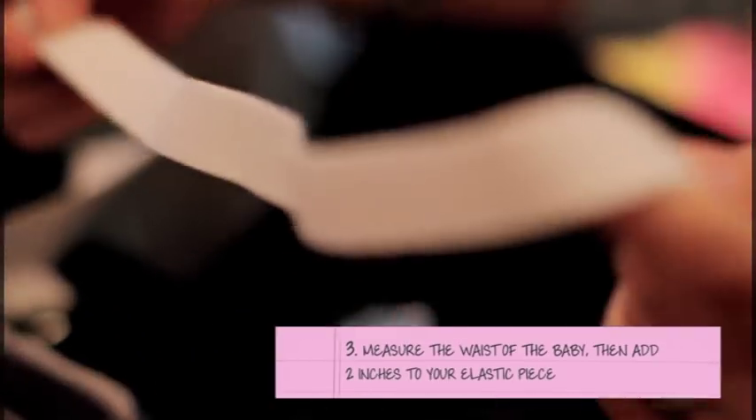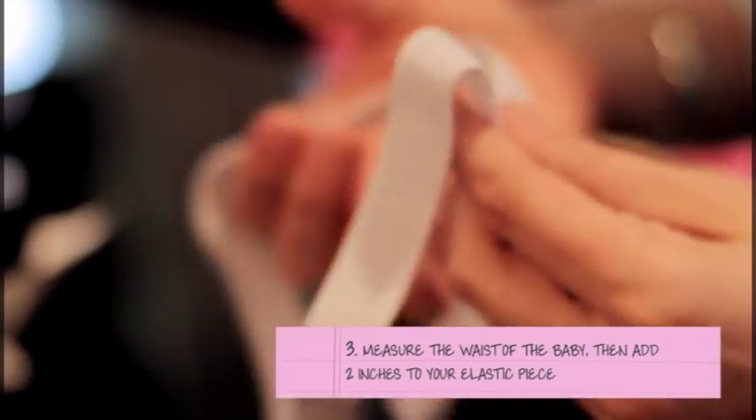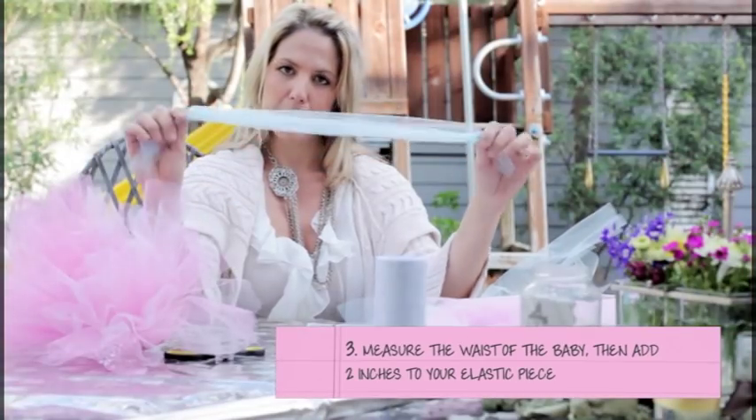You're going to get elastic. Measure the waist of the baby and then add two inches. Take your strip and you're going to fold it in half like this, and you're going to have your piece of elastic.